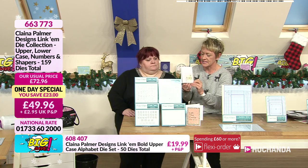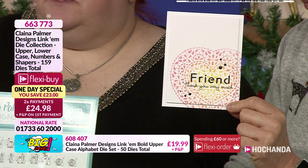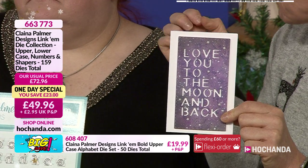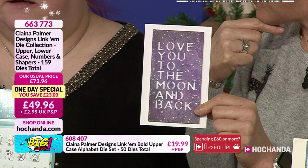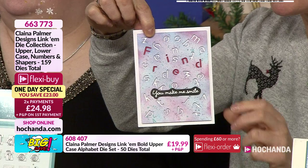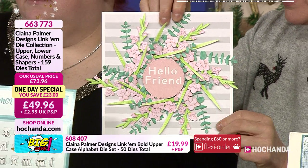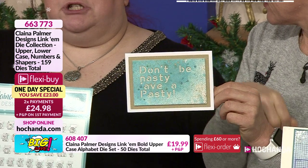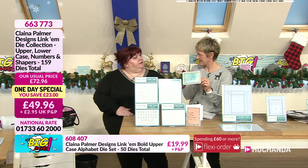Let me show you a couple of samples. One from the design team where she's actually inlaid the letters with a different colour — good, isn't it? I love being able to put all those words together but have them spaced so perfectly. Depending on how many sets you've got, if you want to make bigger sentences for your cards you can do a whole sentence in one pass through your machine. You've got uppercase, lowercase, numbers, ordinal abbreviations, punctuation, spacers, shapers — curve creators — and aligners as well.